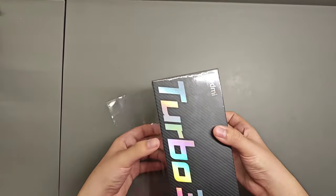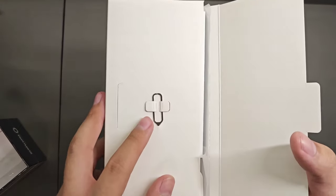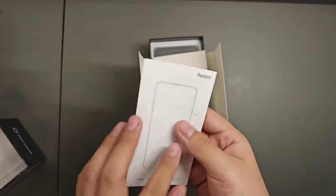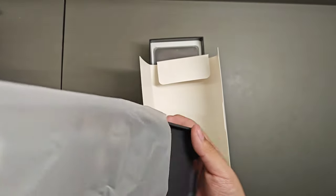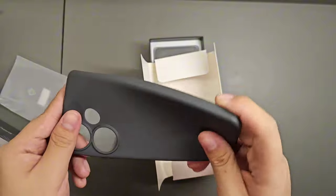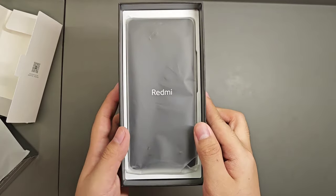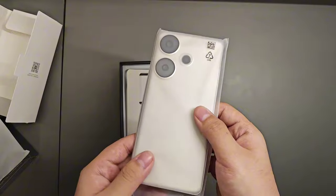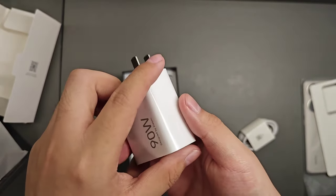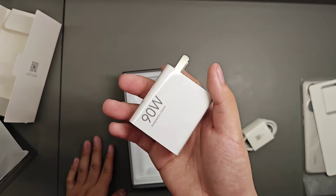Now for the unboxing. There is a cardboard insert, and if you open that you can see the typical SIM ejector tool. We have the manual which is written in Chinese. Then here is our free case that comes in the box — it is actually quite premium to the touch, finished in matte black with a rubber case feel. Moving forward, we have the device's cable and its 90-watt charger, which is relatively light and small compared to Xiaomi's 65-watt charger.